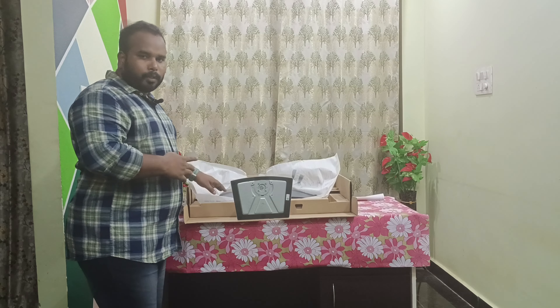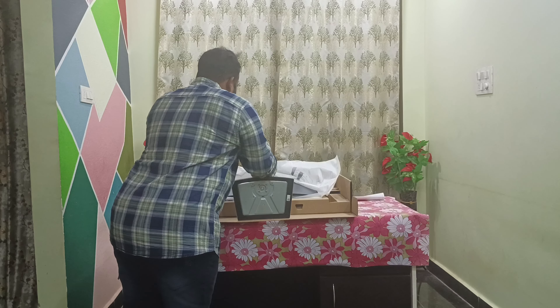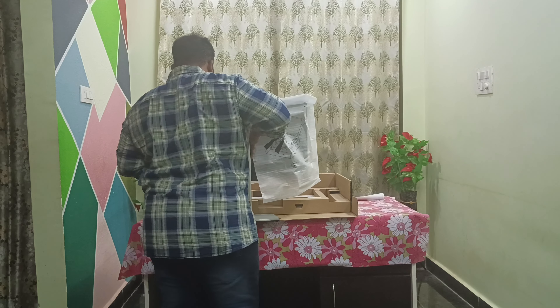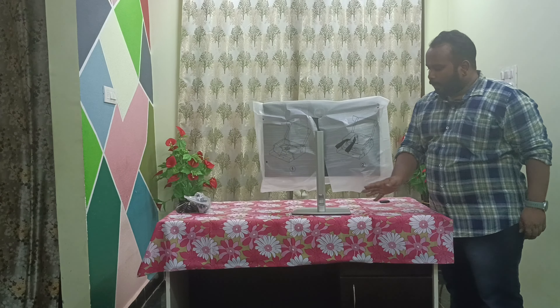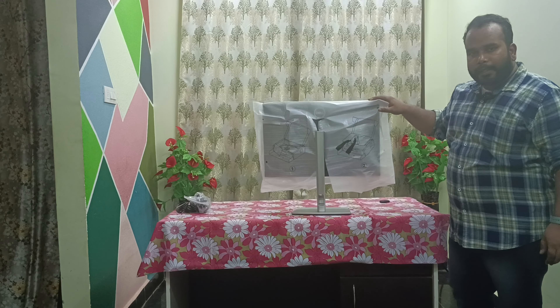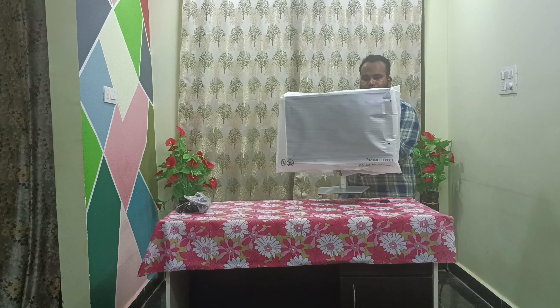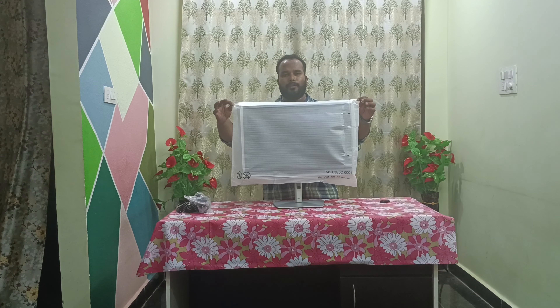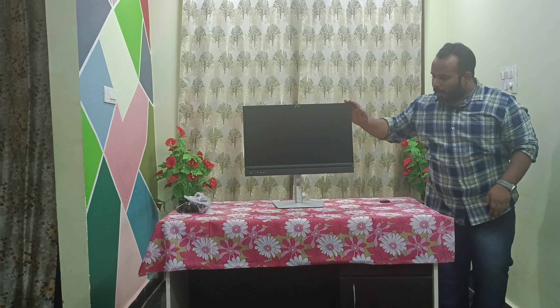Now it is attached. I was able to attach the monitor to the base. You can just lift the monitor. As you can see, I was able to attach the base to the monitor screen. I will show you how the monitor looks. Presenting you the Dell C2422HE monitor — this is how the monitor looks.